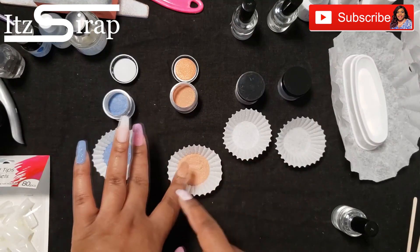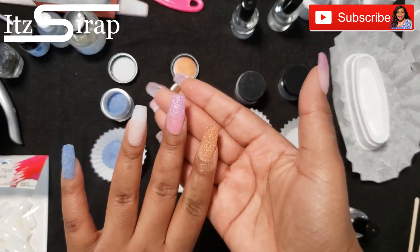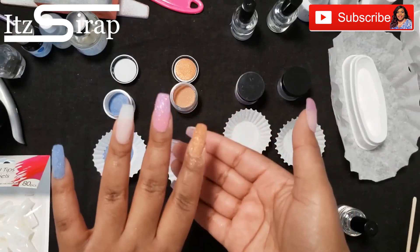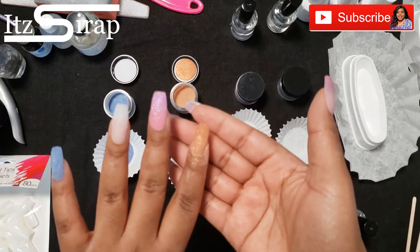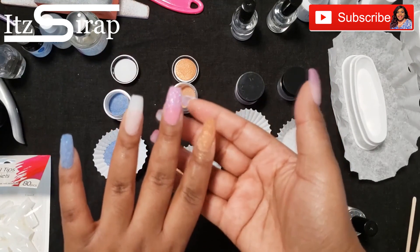Make sure that you dip, let it set, and then brush away the excess. In all I had six coats, and for longer nails you need more coats for strength.